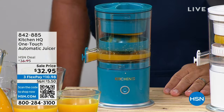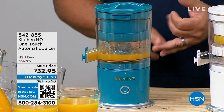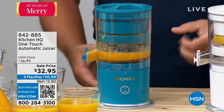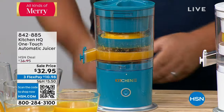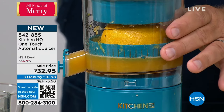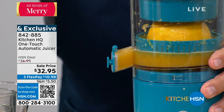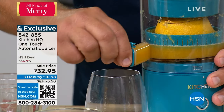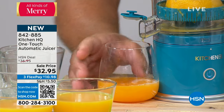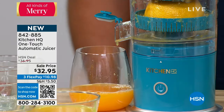Moving on to this incredible rechargeable cordless juicer — hands-free juicing. No matter whether it's lemon, lime, orange, or grapefruit, all you have to do is cut your citrus in half and put it inside the machine. It does all the work for you. There's a max fill line, and a sealable pour spout, so it pours right into the glass. Notice how it's sloped from the back to the front right up to the spout — you're not wasting anything.